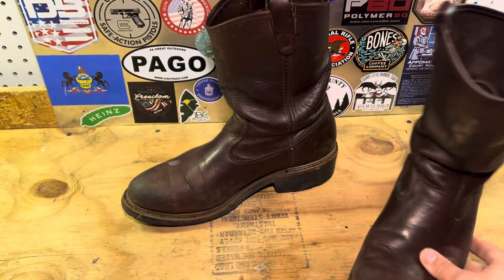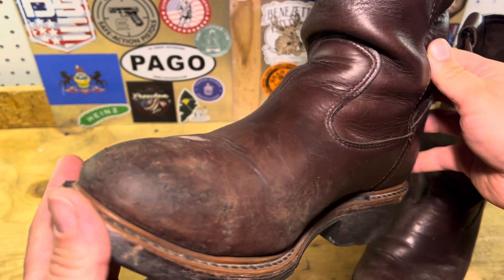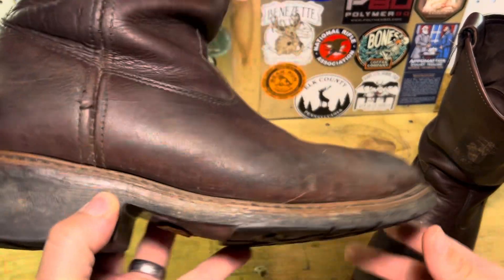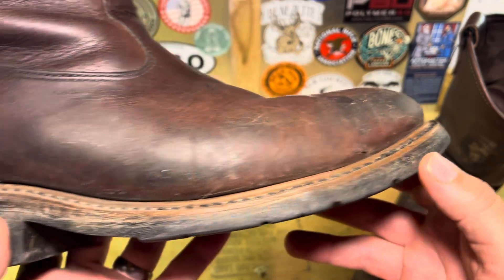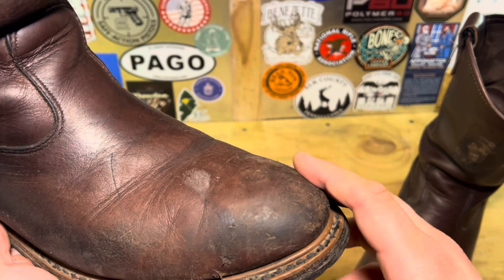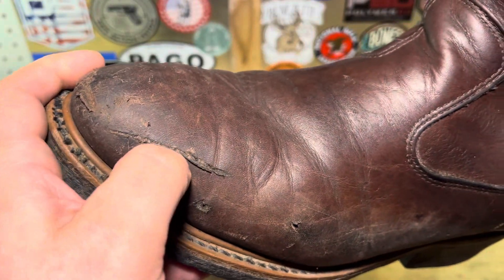Obviously they've seen a lot of wear over the years. I've done a lot of hiking and a lot of working in these boots — these are my primary work boot. They've held up really well. The leather has taken some pretty deep cuts and held up fine.